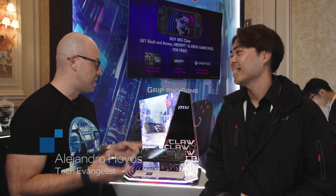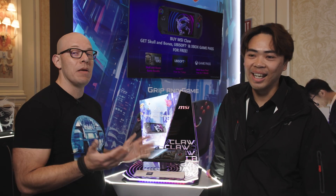Hi, welcome to Talking Tech. I'm your host Alejandro Hoyos, and as you can see, I was having a great time with this new handheld from MSI.